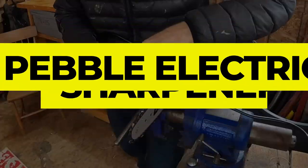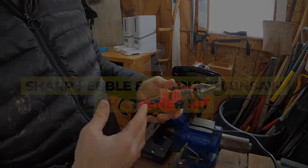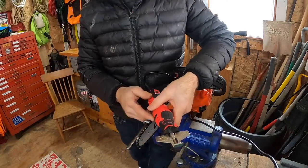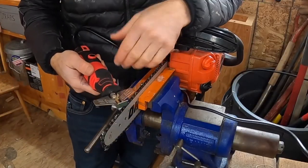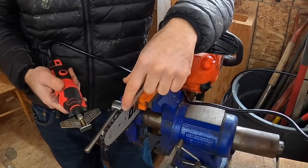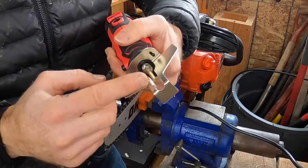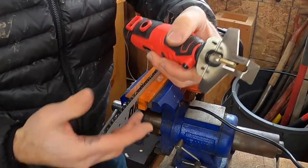Number 2: Sharp Pebble Electric Chainsaw Sharpener Kit. Electric chainsaw sharpeners make quick work of sharpening your chains, and this model from Sharp Pebble is an unbeatable value. The handheld electric chain sharpener can be used on any standard chain pitch, and it offers variable speeds ranging from 8,000 to 33,000 revolutions per minute. The soft grip makes it easy to hold the tool comfortably so you can focus on maintaining precision.